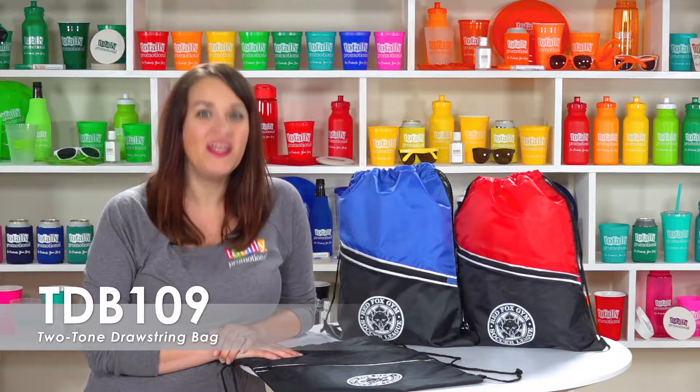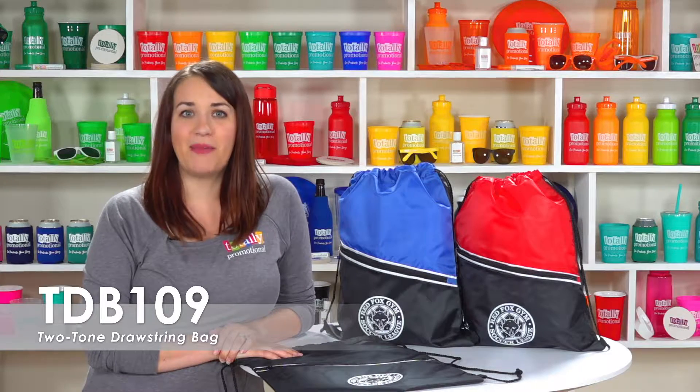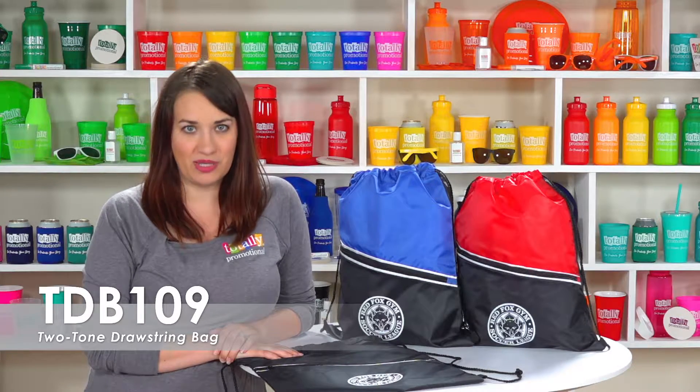Hi, welcome to Totally Promotional. This video spotlights our two-tone drawstring bag. We offer this backpack in a variety of bold colors in over 20 different imprint colors.